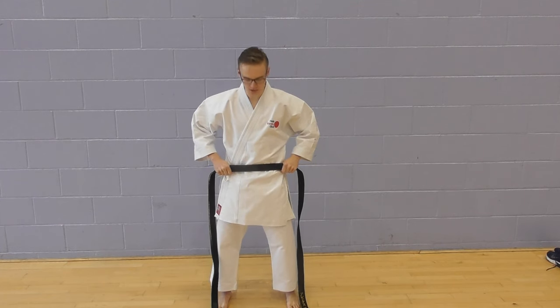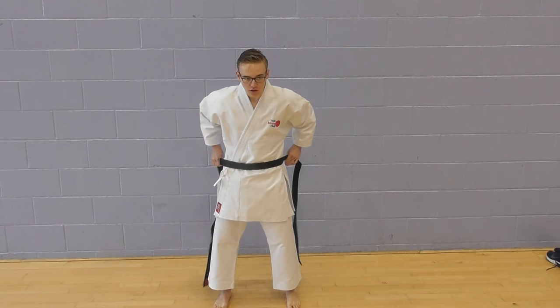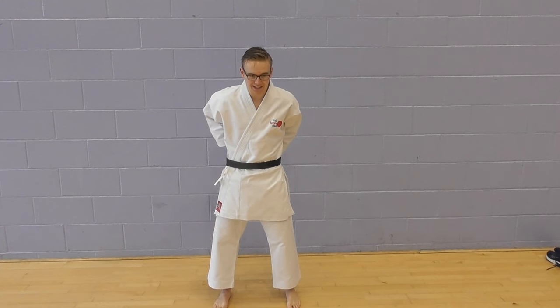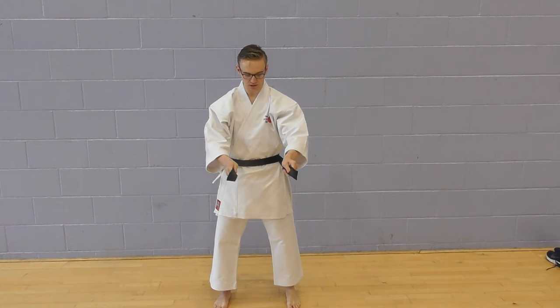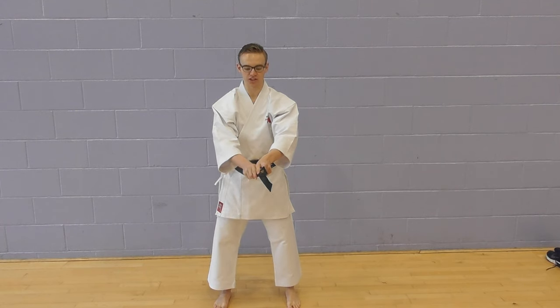From there, place the belt on your waist, threading both bands behind your back and then bring them out to the front. Again, adjusting and checking that both edges are level.